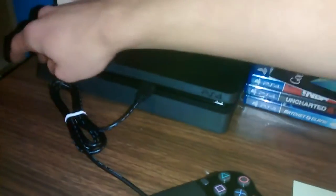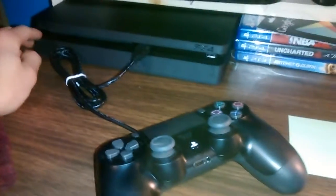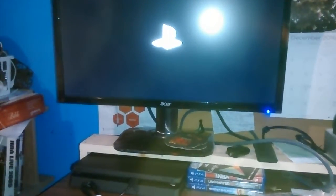Here is the first time I'll turn on my PS4. Okay. Got the PlayStation logo.